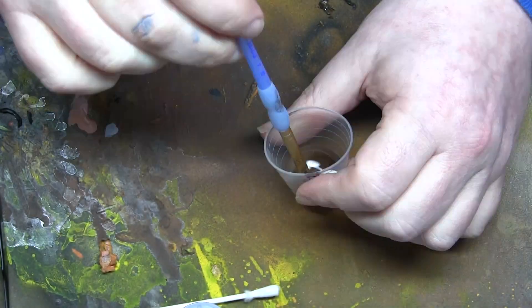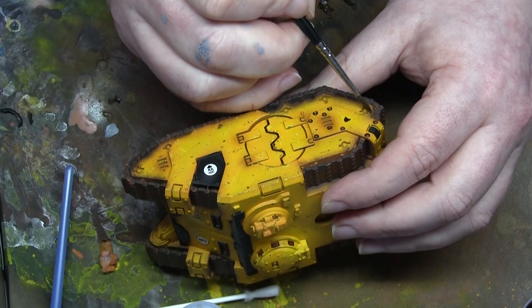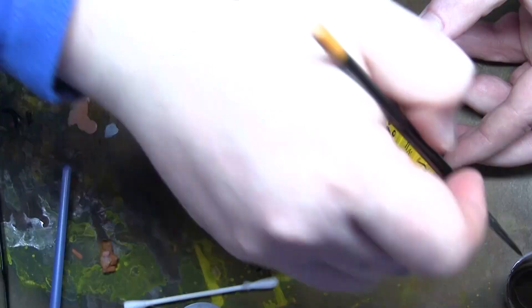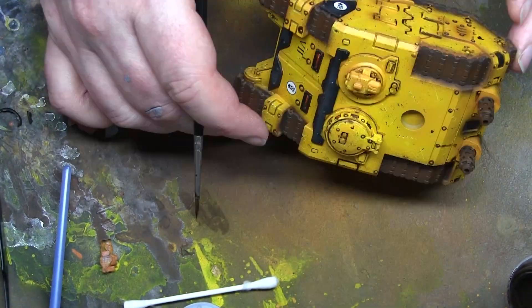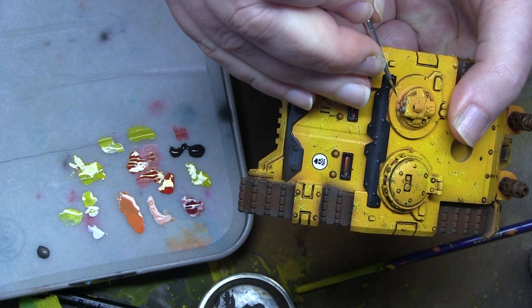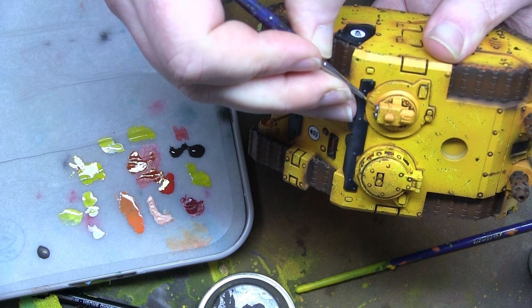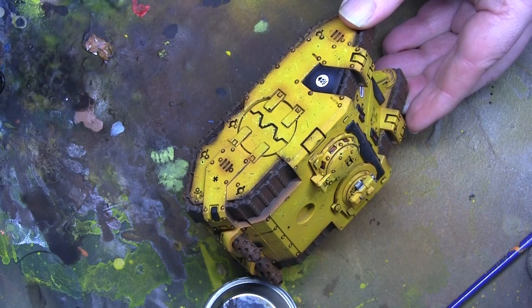With the gloss varnish on, we can mix up an oil wash of burnt umber and use that to do all the washing - all the rivets, vents, and the rest of it. It's a very therapeutic process - I highly recommend it if you've had a rough day at work. I put in a couple of drip lines on some of them. It looks great when it's dried in. Now I need to do all the other incidental details like the bolt gun metal barrels and magazines and other tiny details I hadn't done yet. The reason for that is if I'd painted them earlier, they would have got covered up with the sponge chipping.